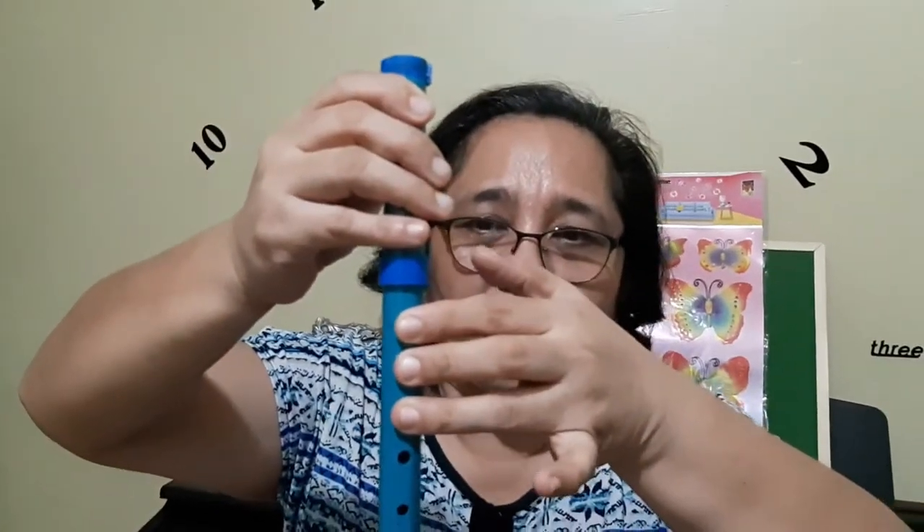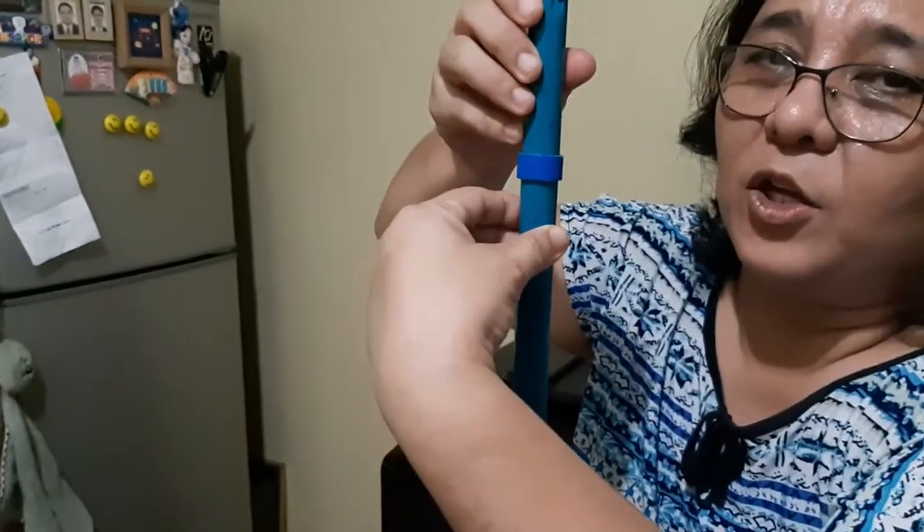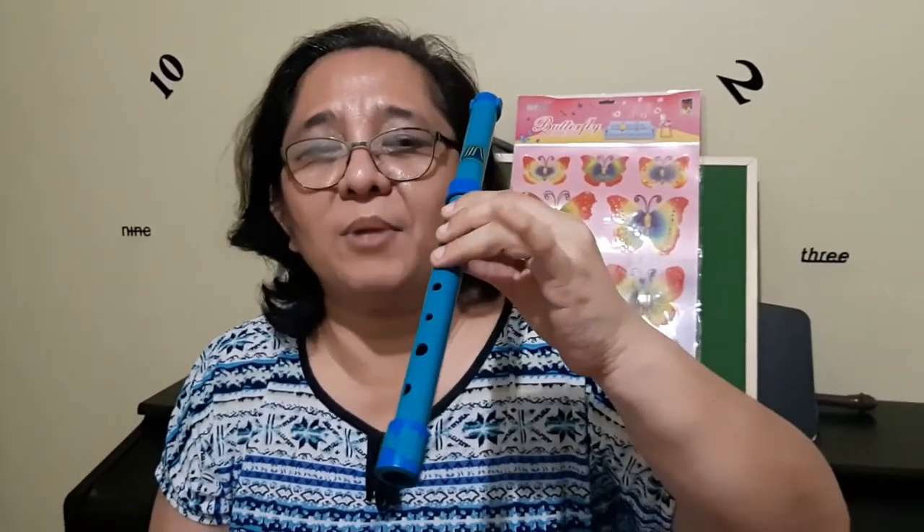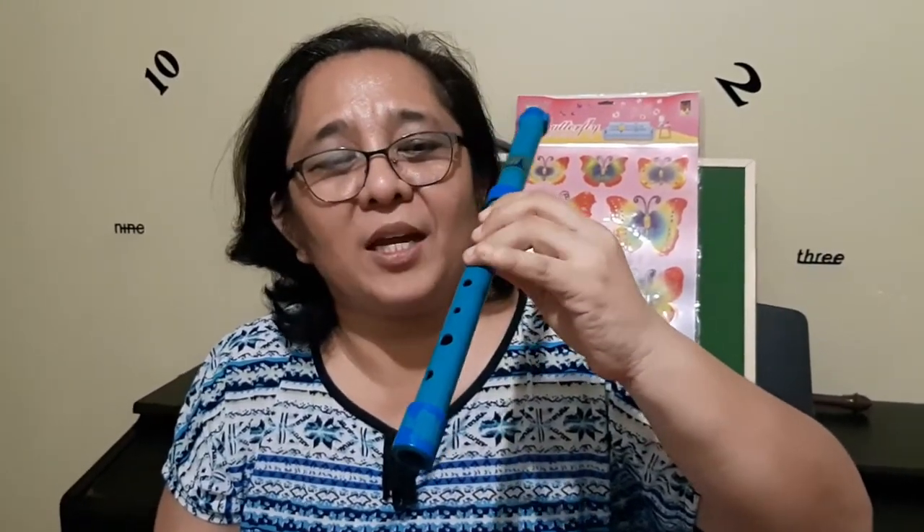Now we position our fingers on the holes. First, hold your flute with your right hand on this side. Then wiggle your fingers on your left hand, and position three fingers: the pointer finger at the uppermost hole near the mouthpiece, then the middle finger on the next hole, and the ring finger on the next. The thumb will hold the flute firmly. Your left-hand pinky should always be free and not cover any holes.